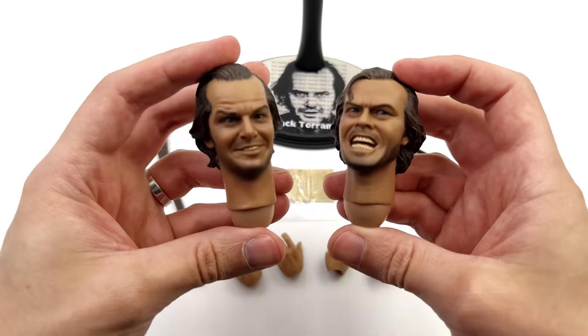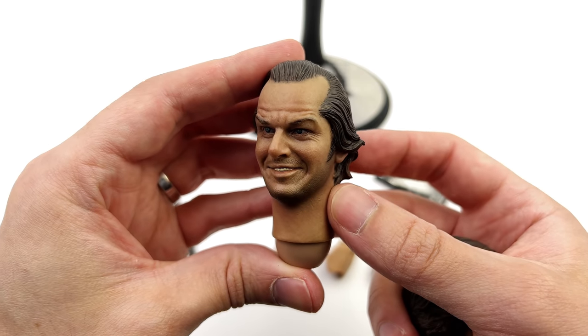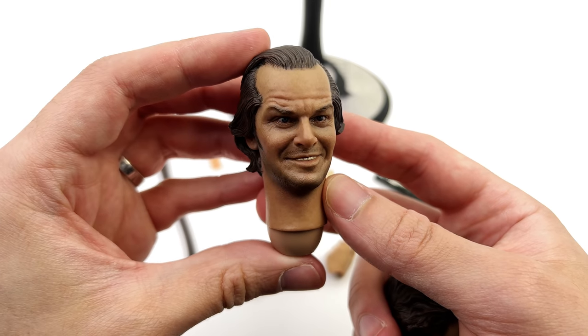You do get two different Jack Nicholson head sculpts. Let's talk about the standard one first — I personally don't love this one.